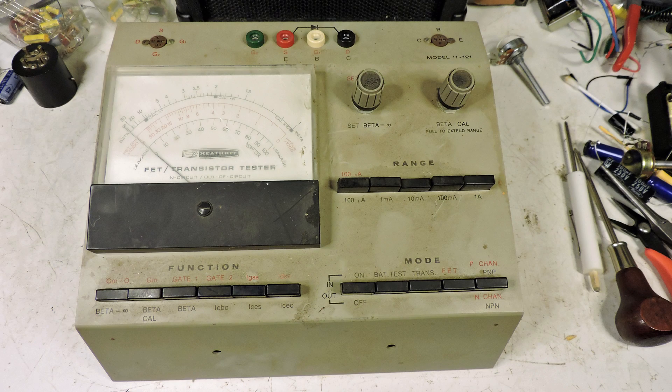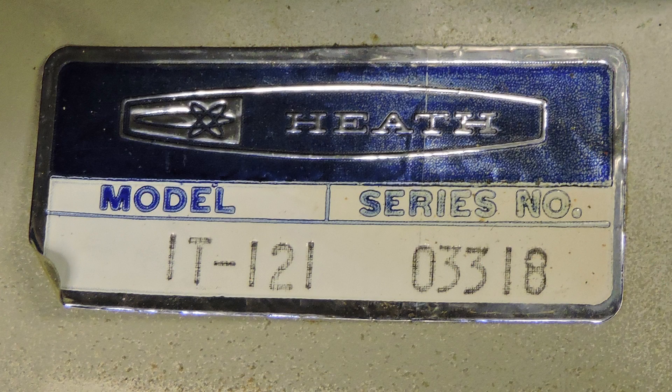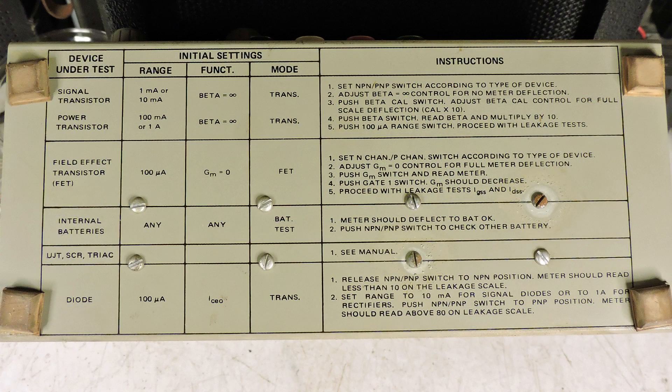This is the Heathkit model IT-121 FET and Transistor Tester Kit. A YouTuber named Ron sent this to me — thanks Ron, I'm finally getting around to this. Here's the Heathkit sticker with the model number, and this is what's on the bottom of this transistor tester.